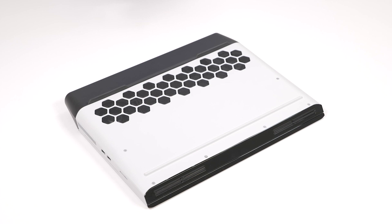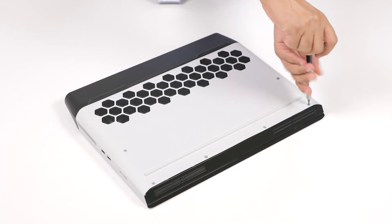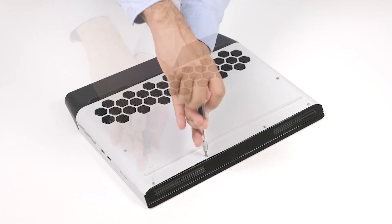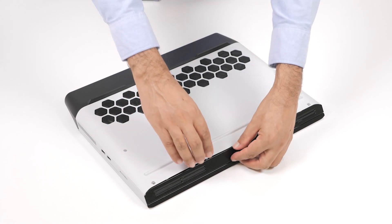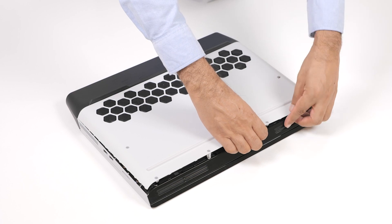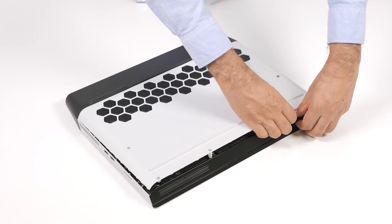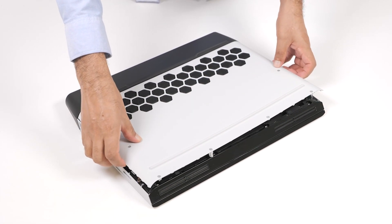To remove the base cover, first loosen the six captive screws that secure the base cover to the computer base to open up a gap between the two parts. Starting from the middle of the bottom side, lift open the base cover with your fingertips. Release the tabs on the base cover from the slots on the computer base, then slide the base cover off the computer base.